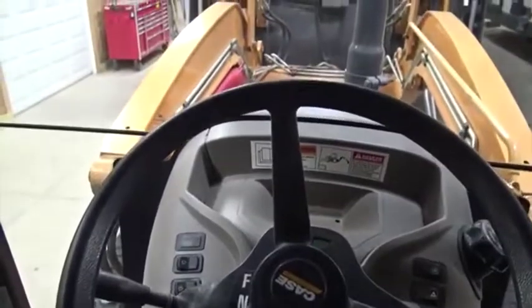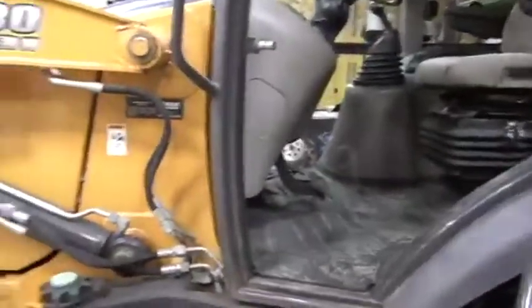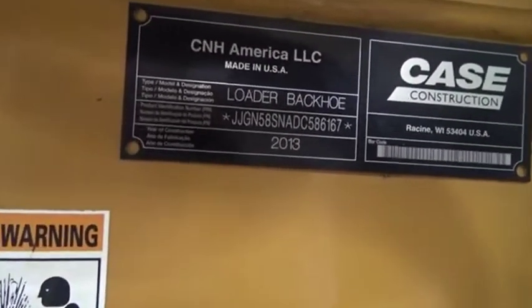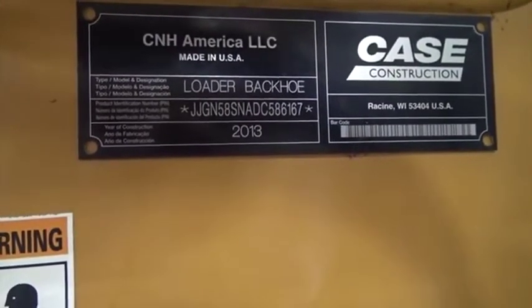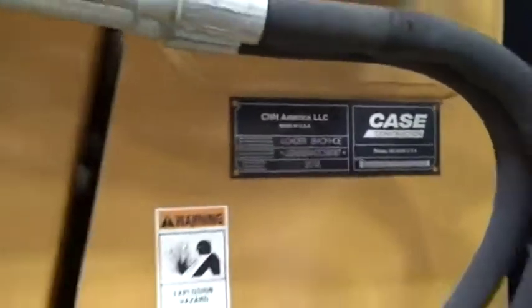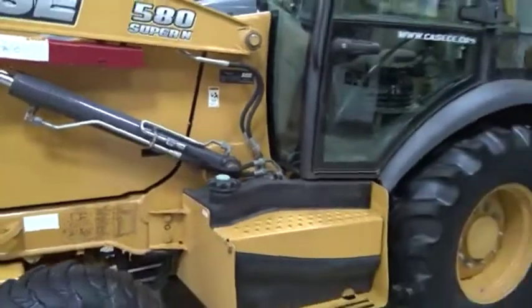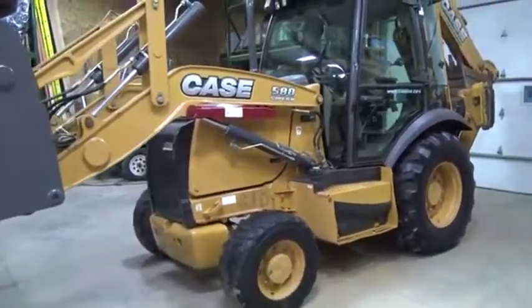If you have any questions, give me a call at 810-599-5147 — that's my cell number. The machine is located right here on Chilson Road in Howell, and I've got it stored inside right now. Here's the serial number: Case Loader Backhoe, JJGN58SNADC586167, 2013 model. I hope that was helpful — give me a call and I'll try to answer any other questions you might have. Thank you so much.